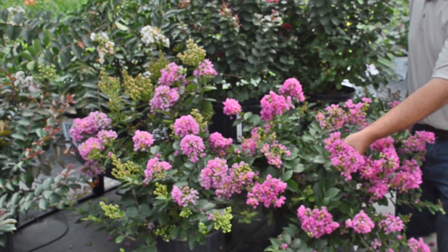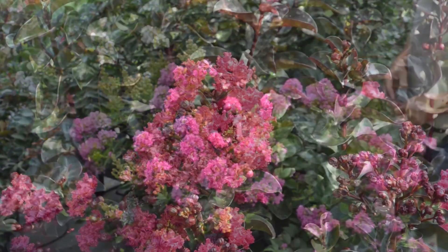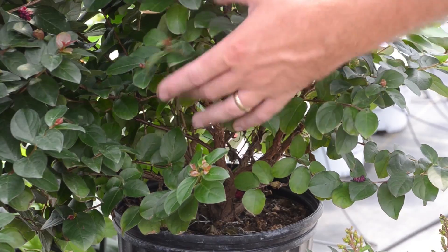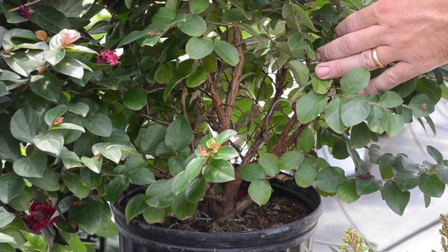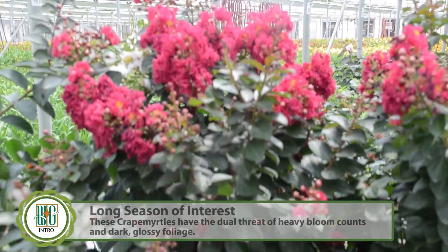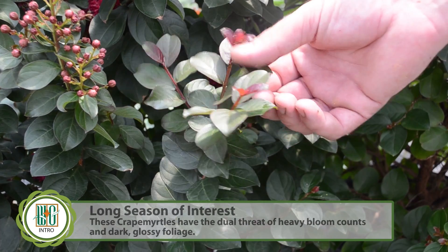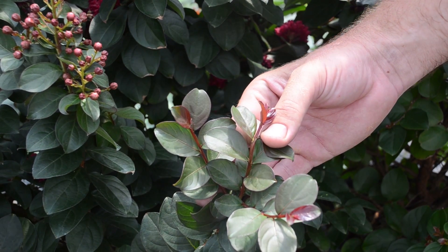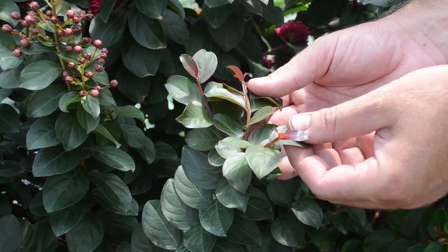These crape myrtles are kind of in between a perennial and a shrub. In the north they actually die back all the way to the ground and new foliage will appear on strong woody stems, as you see in the base of this plant. They bloom on new growth every year, and even though they don't bloom until August, the plants are very attractive with a nice thick flush of foliage that looks wonderful all summer long. The foliage is a nice dark green and these are nice full compact plants.